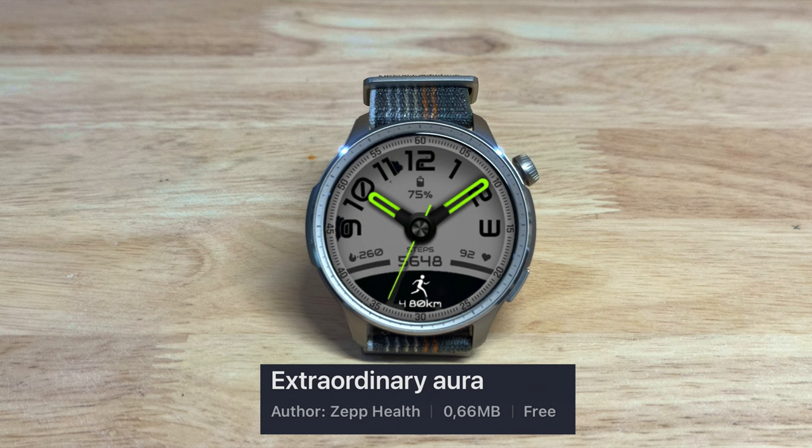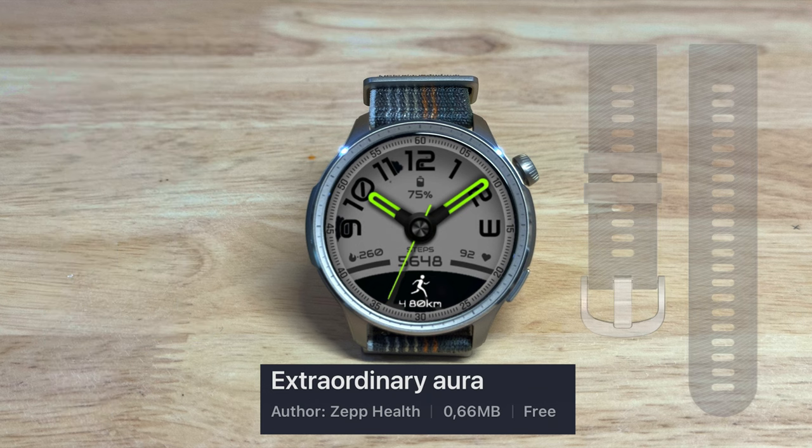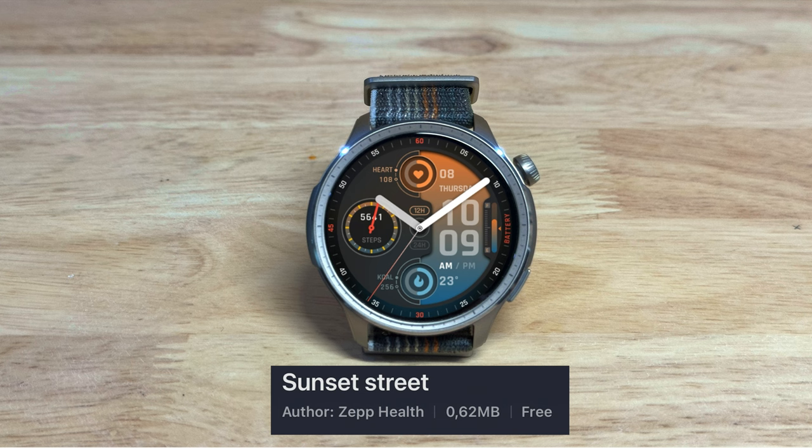Extraordinary Aura by Zep Health, very nice — it has fluorescent lime hands and goes nicely with a black rubber band or with a gray rubber band. Sunset Street, another free one, very nice bright colors.